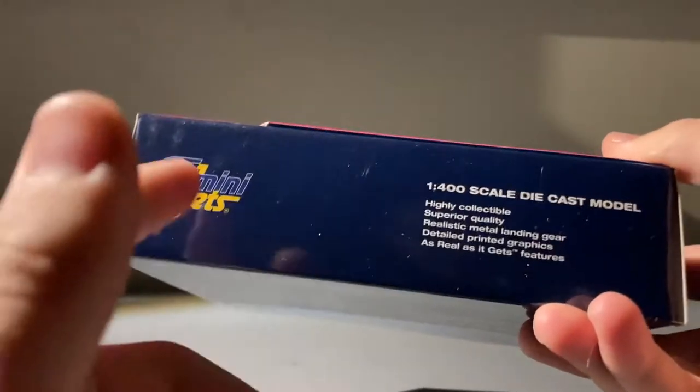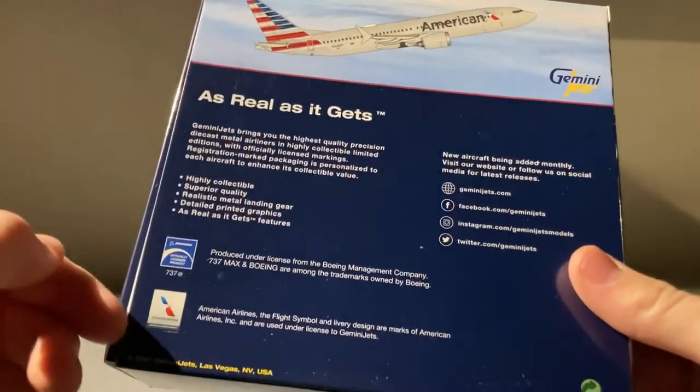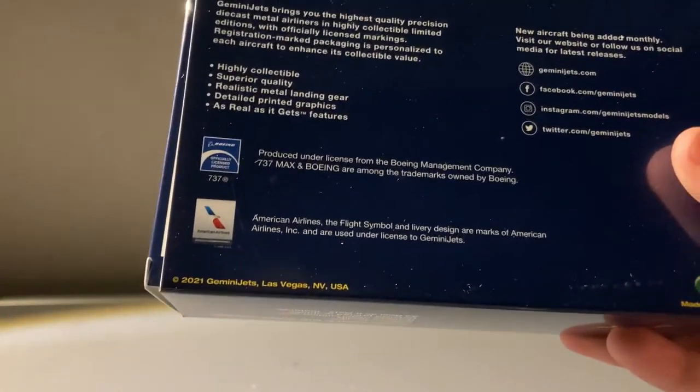That was the flap for the model. On the side it says Gemini Jets — you have all the reasons why you get a Gemini Jet, general information on the sides of the box. And on the back you have the model, all the social media and liability info. Of course, this model is a 2021 release.